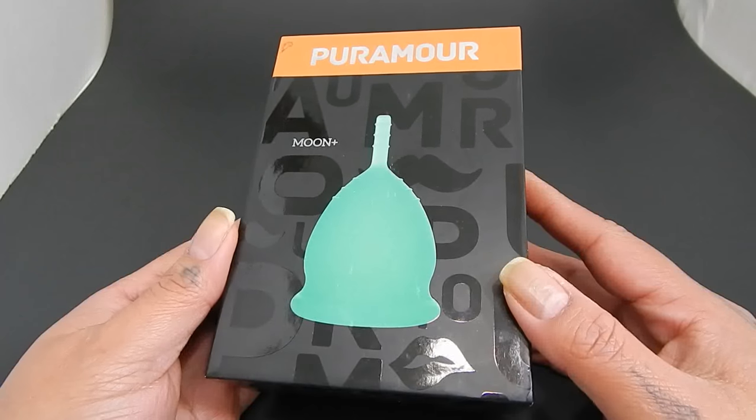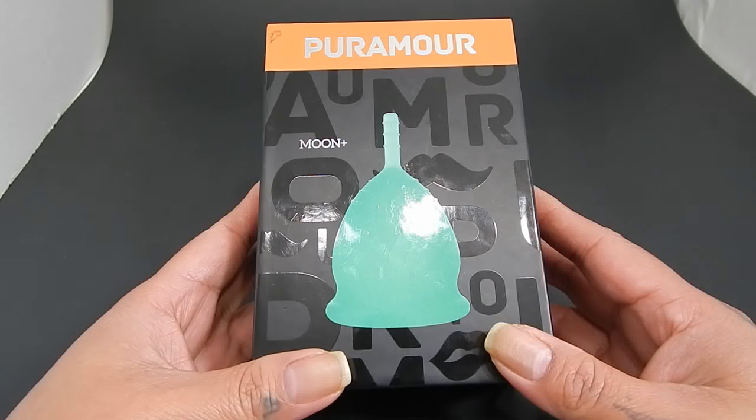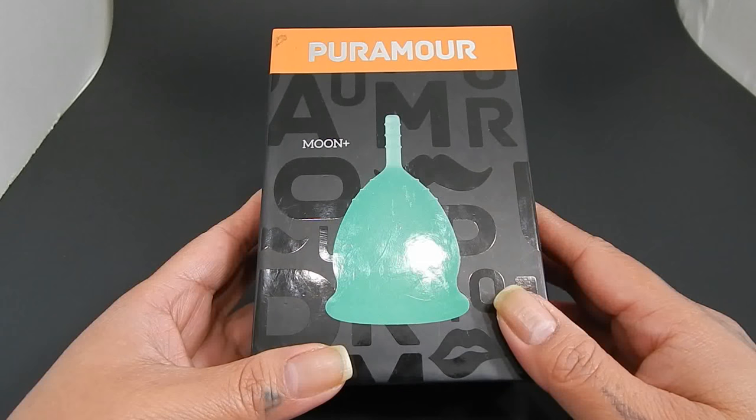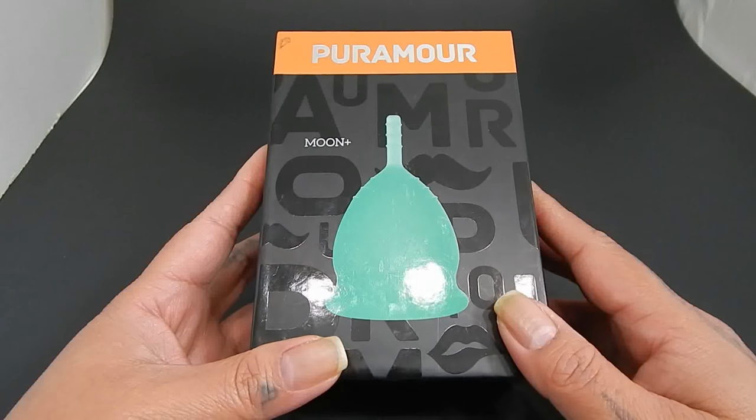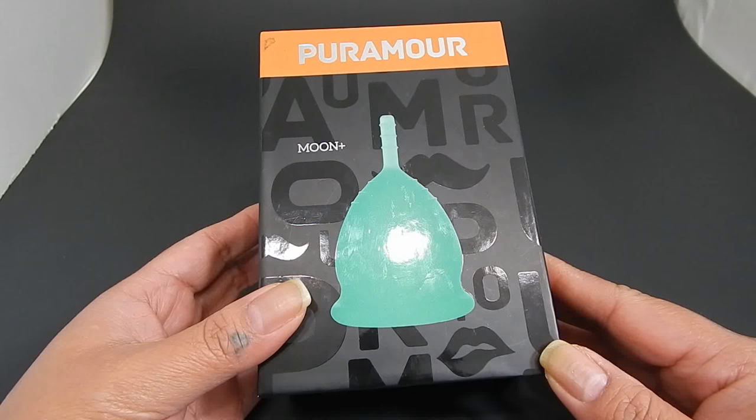I am going to leave that video at the end of this video. I actually can't find the pamphlet that came with this cup, so hopefully it's in that video if you are curious. Any websites, links, and discounts that I might have at this time will be in the description below.